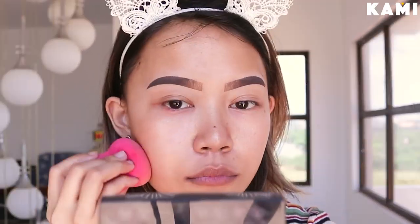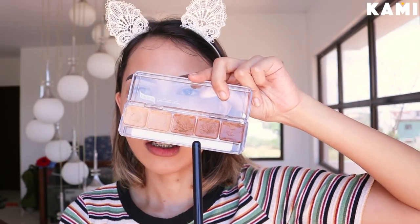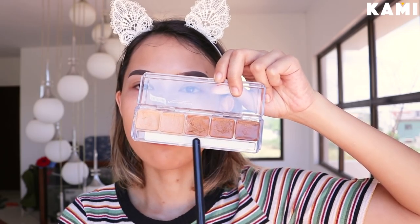For foundation, I'm going to be using the Fenty Beauty Pro Filter Foundation and I am in the shade 300. I'm just going to put a little bit of foundation — not a lot, just a little bit. I am going to use this shade right here, maybe combined with the Burberry.